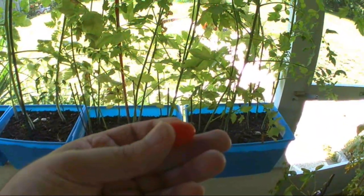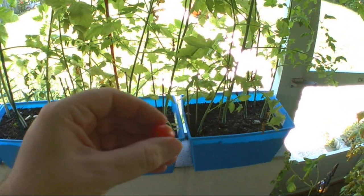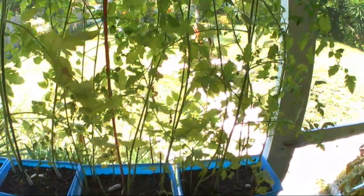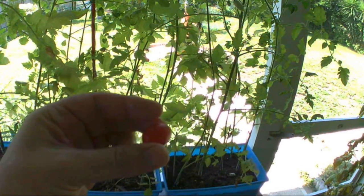I bought the grape tomatoes organic right at the produce stand. Simply just took one tomato, cut it in half, put it in some soil, let it do its thing, and that was it. Saving seeds. So today we're going to try that again — see if we can grow some more and show you how it's done.